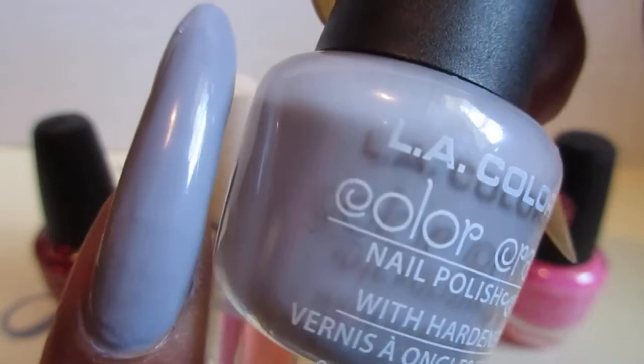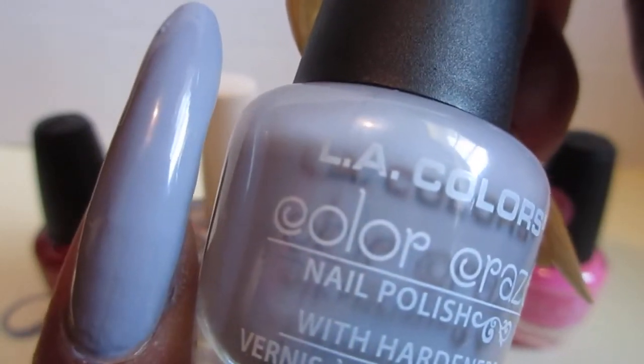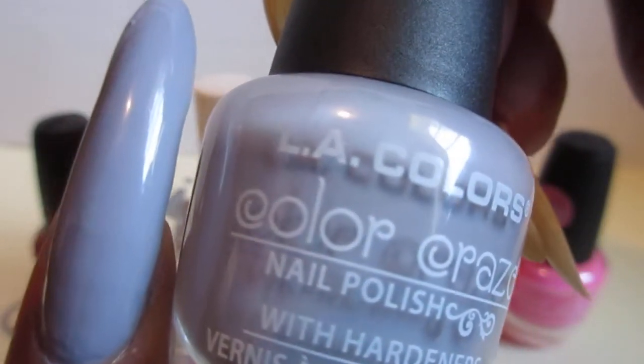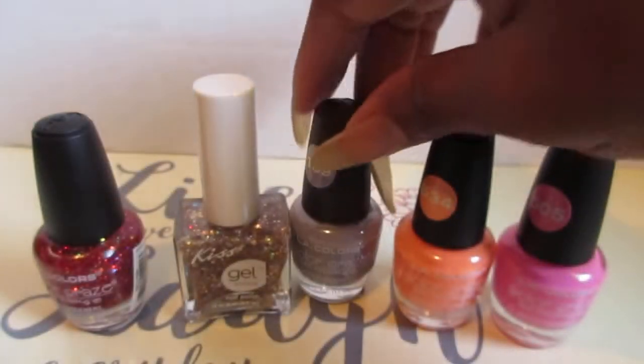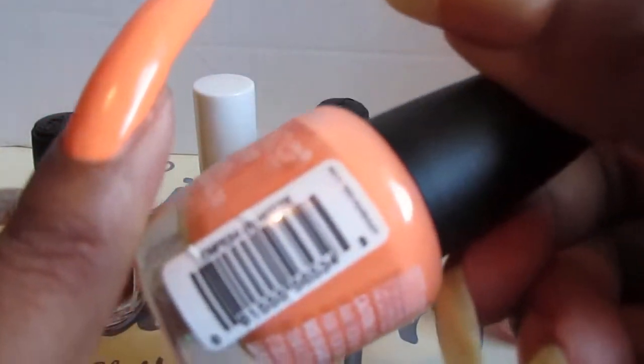The next one is Blanky, and that's what that looks like — it's a light purple, grayish mauve color. I applied three coats of this one too; that's a three-coater.